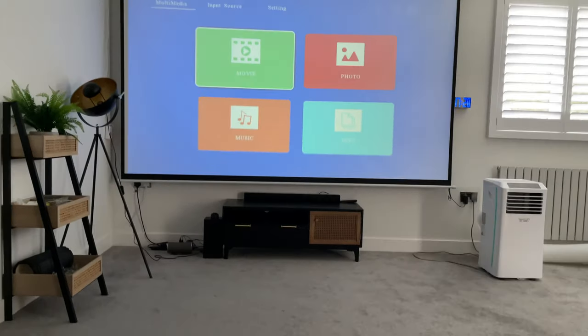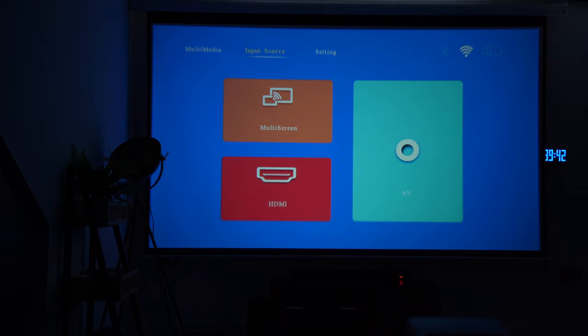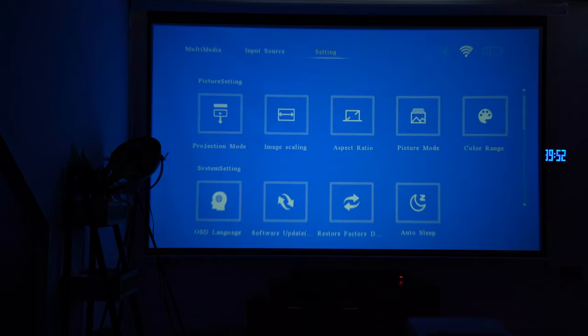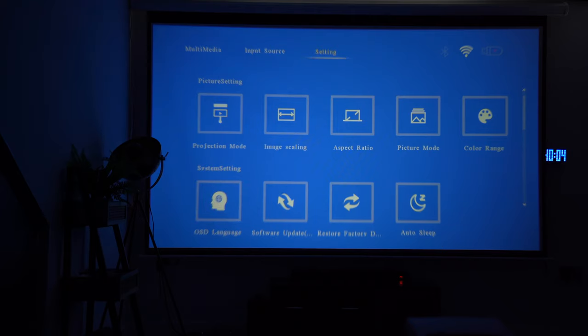Let's quickly run through the menu. You can select Movie, Photo, Music, or Text. In input source you can choose Multi-Screen, HDMI, or AV. If you plug in a USB it will automatically be detected and load the USB menu. In settings you've got image scaling, aspect ratio, picture modes, software and factory settings, and you can connect to Wi-Fi and Bluetooth.